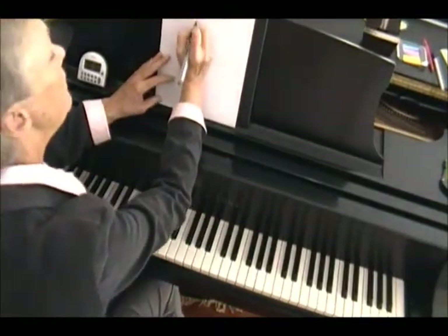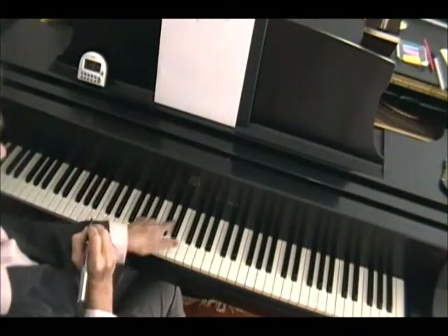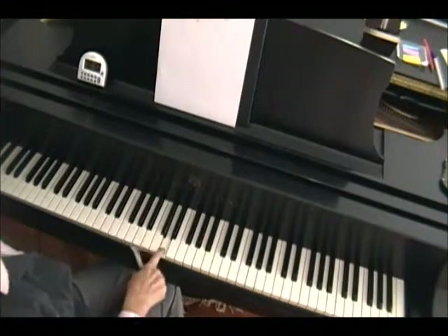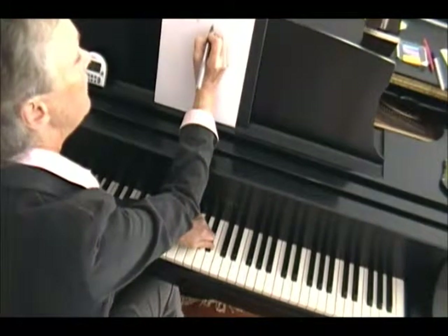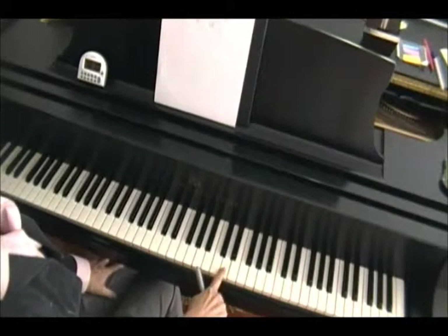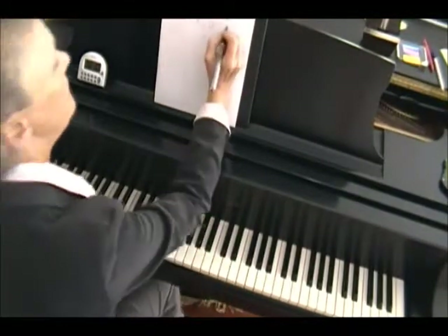And I'm going to call that note a D — we'll learn later on that that is a D. We're going to hit the in-between note, D, with the right hand. And then the left hand comes over, and again, we have a fist on the three. And then again we have the in-between note, which is a D, right here in between. Kind of pretty, isn't it?